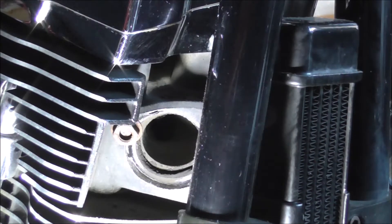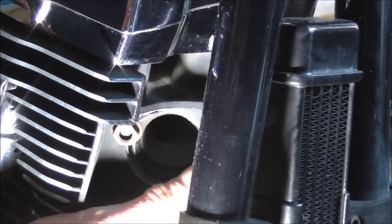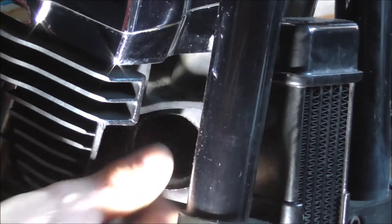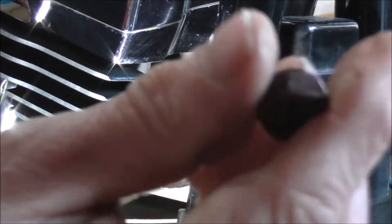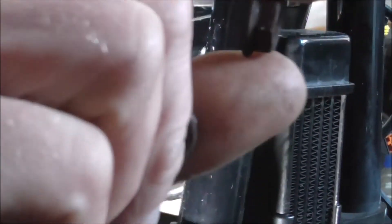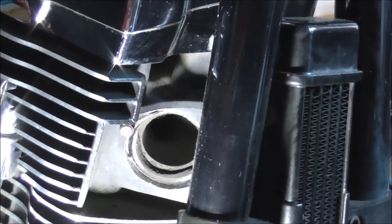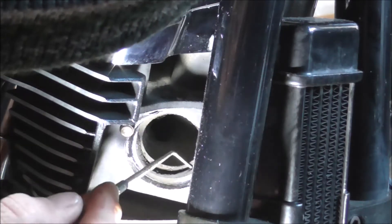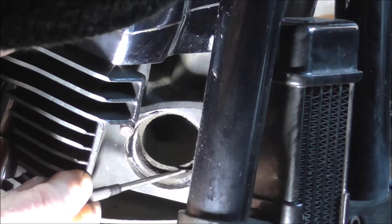Right, I'm going to set to and do this exhaust. First thing, I'm going to take these nuts off. As you can see, the nuts aren't in brilliant condition - they still work but they're a bit grubby. I've got new exhaust nuts, bags of them, so I'll put some new ones on. I also want to take out the gasket.